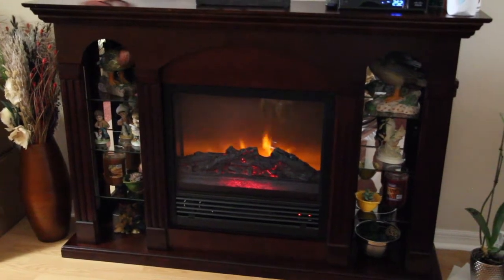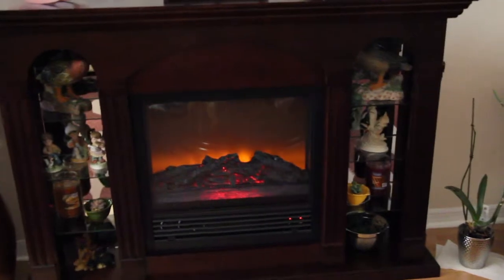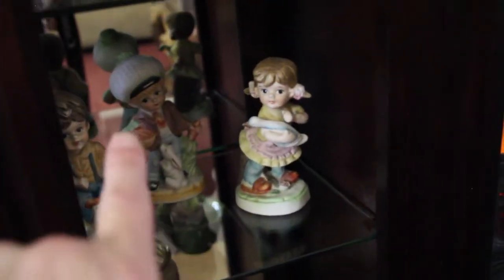I purchased this on Amazon. I'll show you the shelving over here — it's a mirrored background, so in the back it's mirrored. And then you can place whatever little knickknacks you want. Same thing over here — you can see the mirrored background right in the back there.